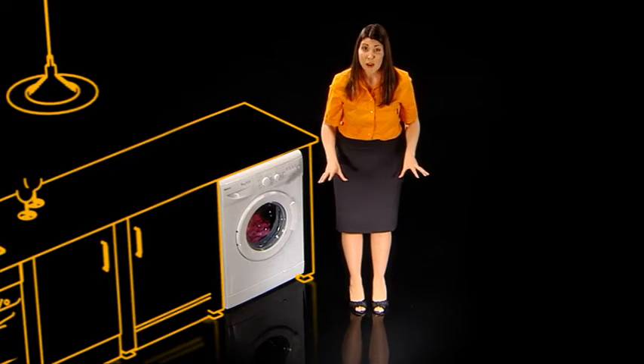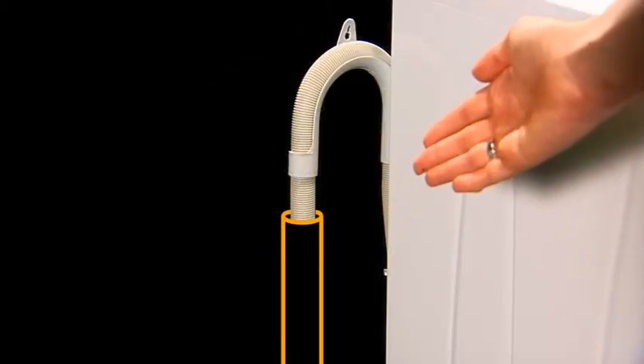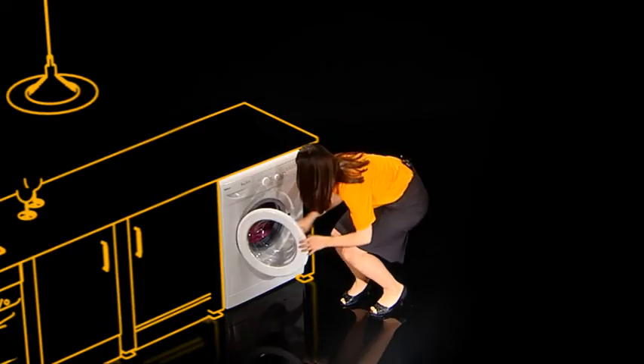And finally, if your floor's covered in water, double check that the outlet hose hasn't got unhooked from the drainage pipe. Now, if only I'd checked for the red sock.